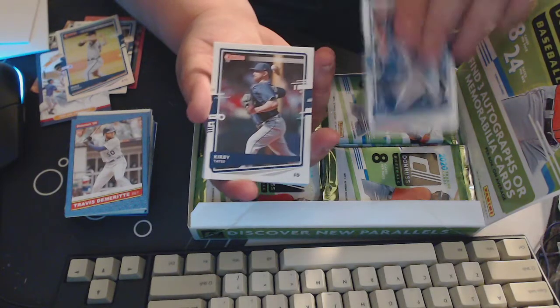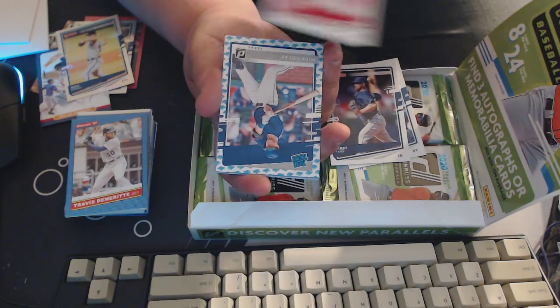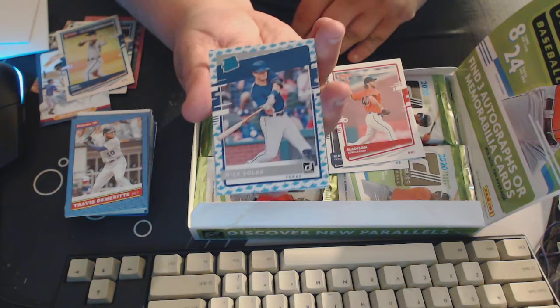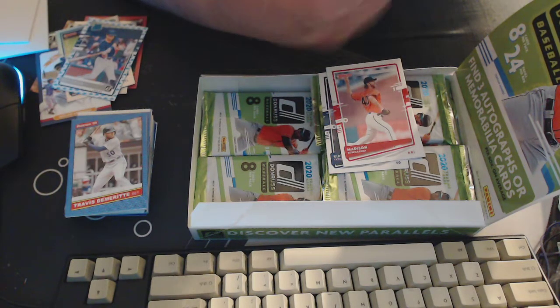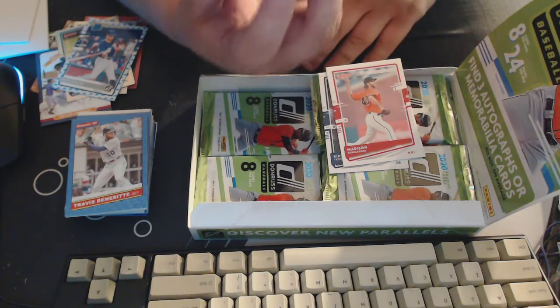Pete Alonso — cool. We got Kirby Yates, Madison Bumgarner, and then this is a special shark card — it is a special version of Nick Solar, so that gets to go in the pile of awesome. This is a rainbow rookie card of Jake Fraley.